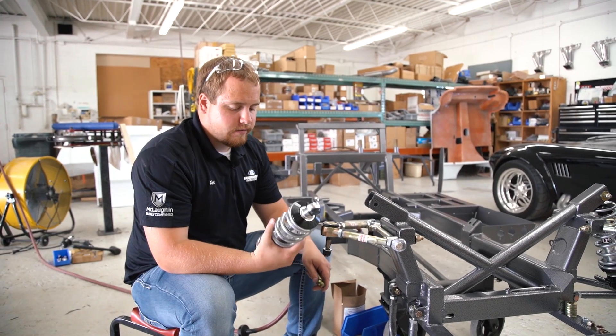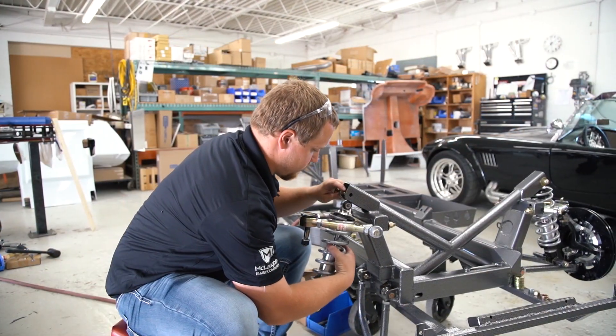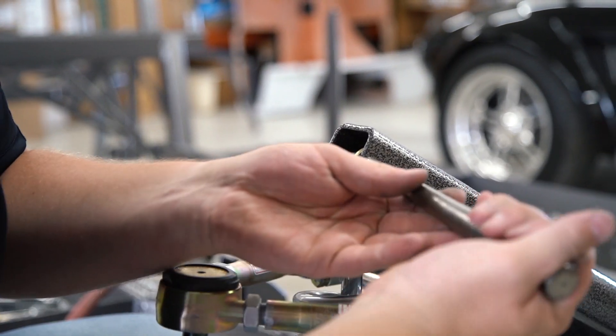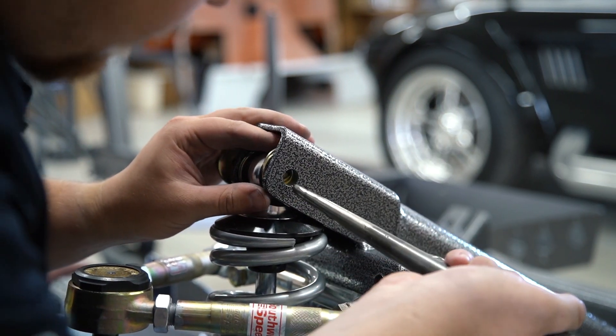Now it's time to install the shock. We had it pre-assembled on the bench according to the build manual. If you have any trouble aligning it, you can always use a punch to line up the washers.